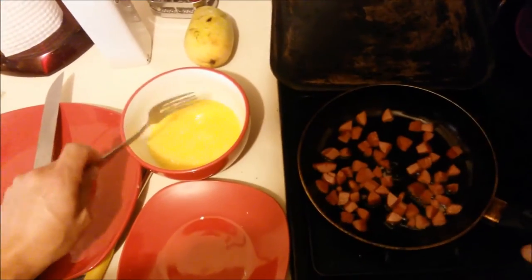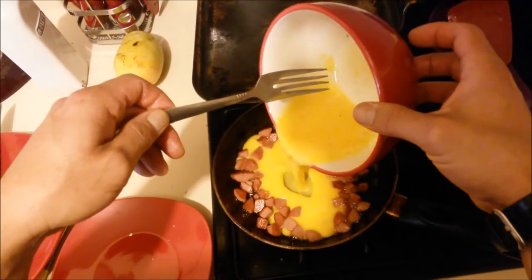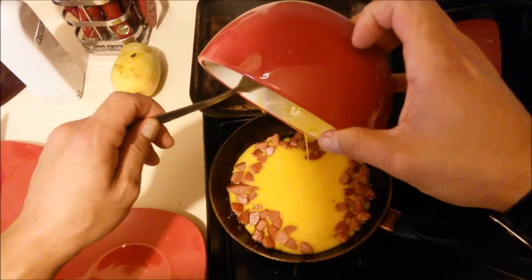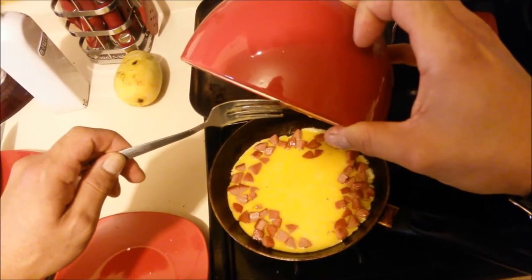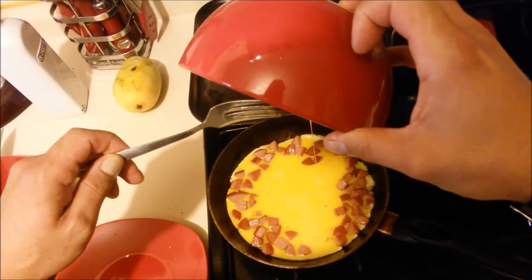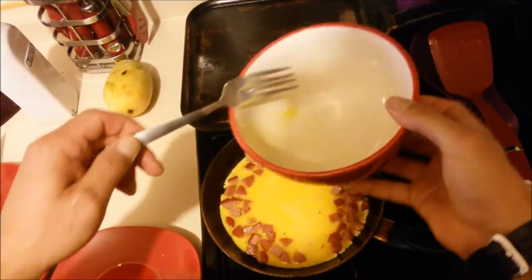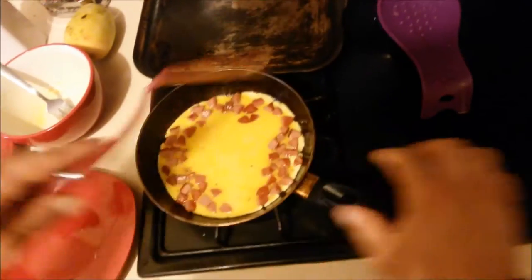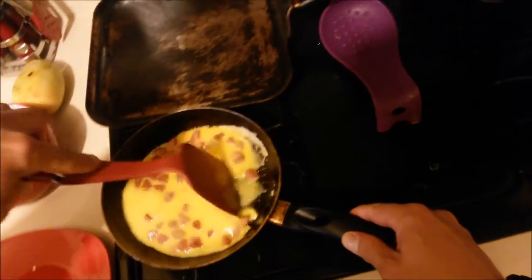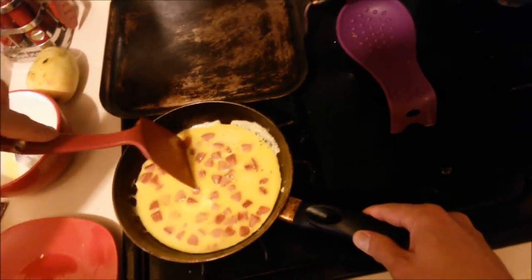Now pour all the goodness over the sausages. Just — perfect. Mix everything up, like so.